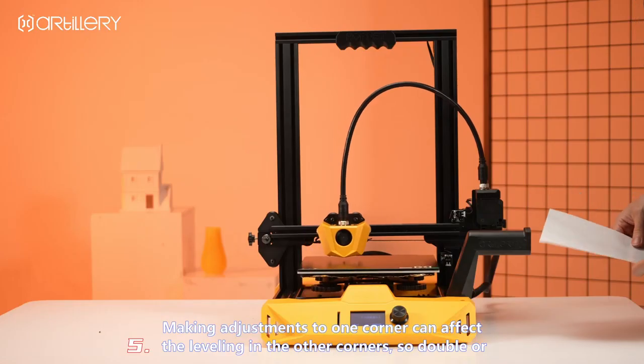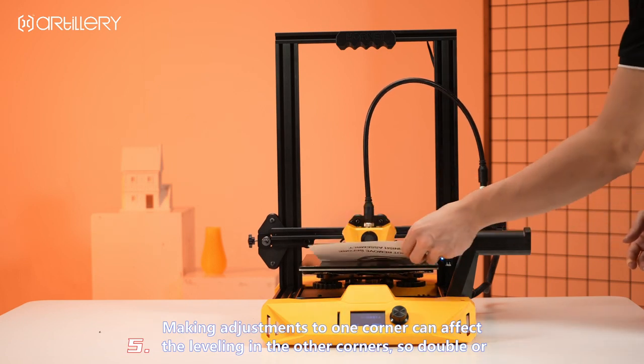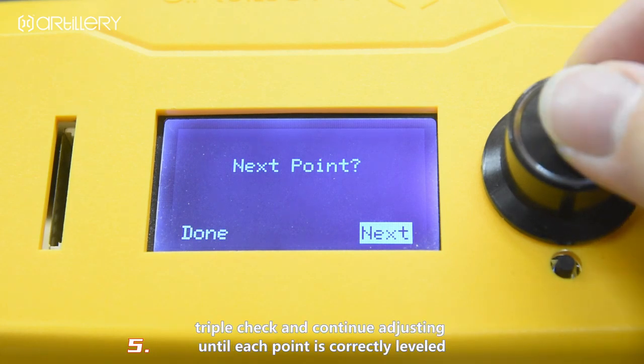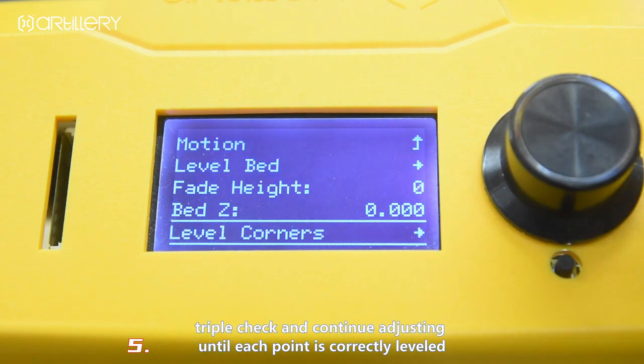Making adjustments to one corner can affect leveling in the other corners, so double or triple check and continue adjusting until each point is correctly leveled.